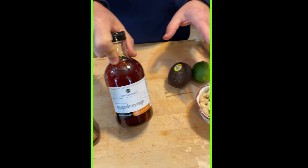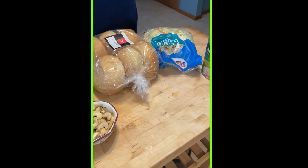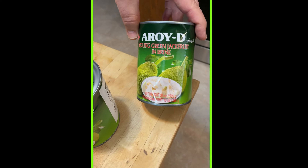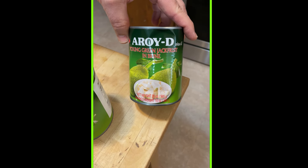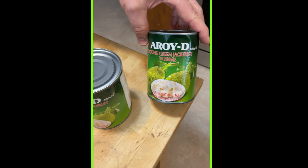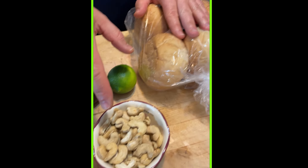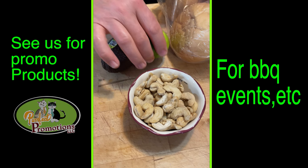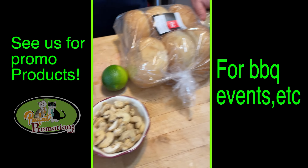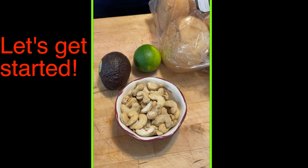All of this will be either for the jackfruit or the avocado salad. Jackfruit comes in a can like this — this one got dented, but we're gonna rinse it real well and I don't think that's gonna be an issue. We've got fresh buns, half a cup of cashews, lime, an avocado for the avocado salad, and coleslaw.